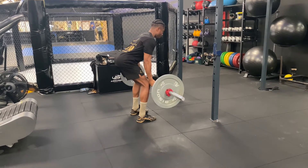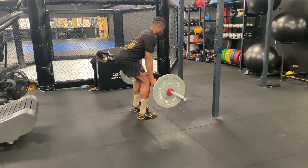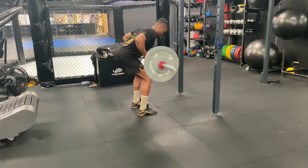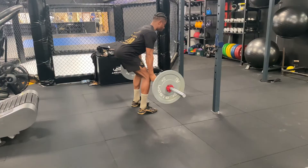From here, you're going to row the bar up in towards your belly button, elbows coming back and behind your body. Try to pause at the top, then slow release back down until you straighten your arms.